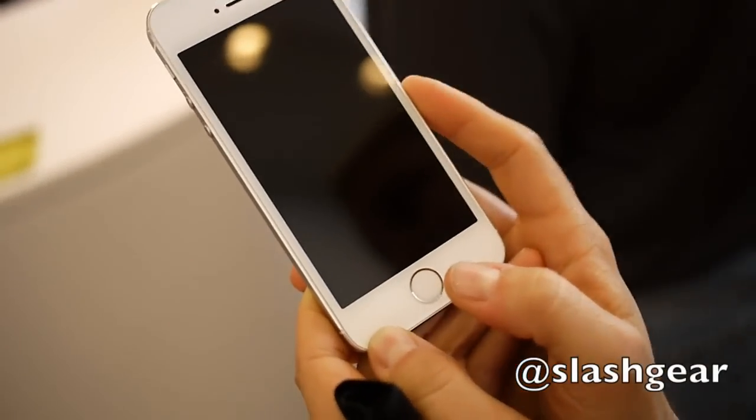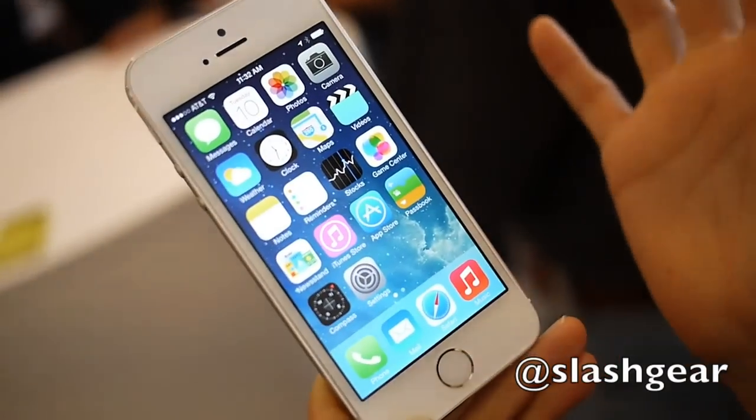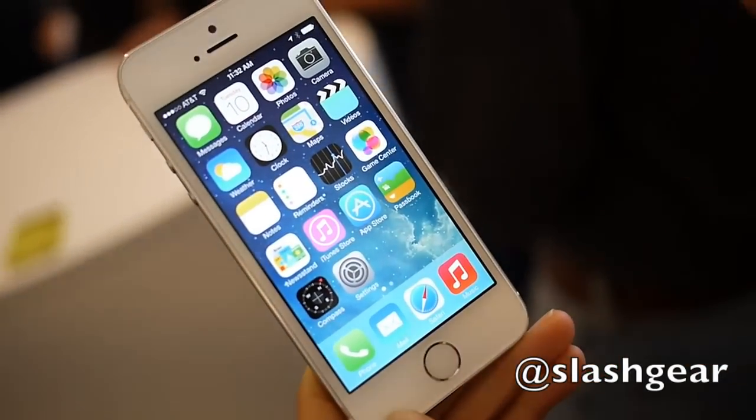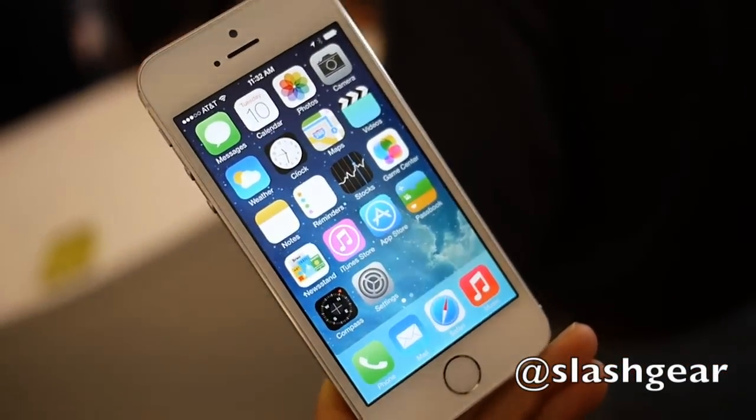I've already enrolled my fingerprint, so all I have to do is gently tap on the home screen. You don't have to enter the passcode, even though there is a passcode on it. This is the beautiful home screen, the new iOS 7 design.